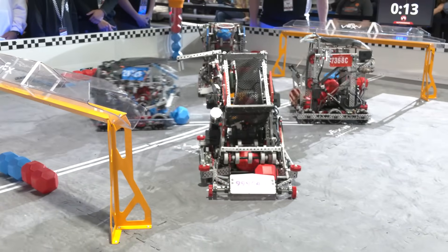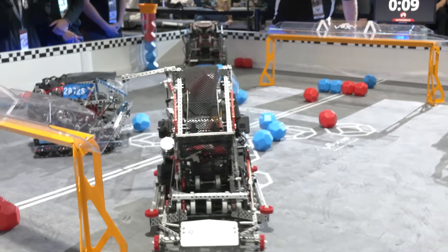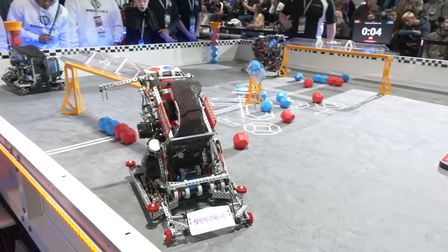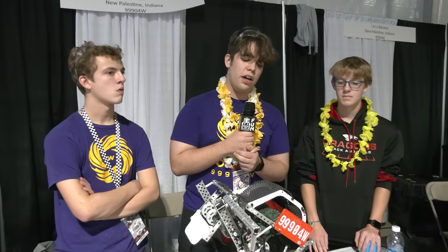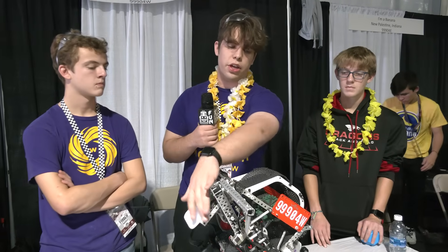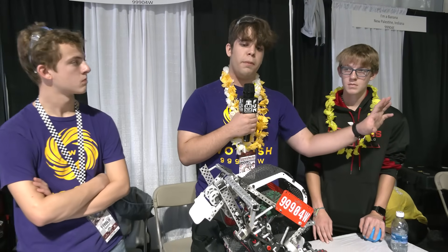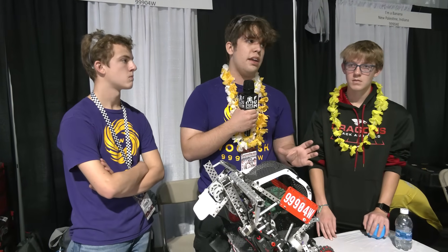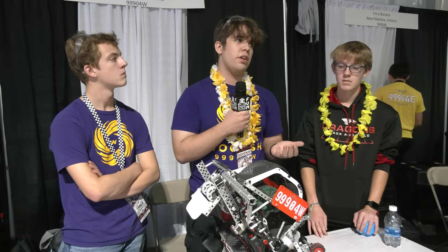Walk me through your autonomous motion — how are you approaching autos both in skills and from a competition field standpoint? Our skills auto is still in development — we're trying to get a maximum route around the center goal. For our actual autonomous routes, we've tried to get really fast scoring right away, because we've seen teams grab a bunch of blocks and score them early so they can bump them through and get the control zone, making it harder for us to get our own. So we try to score as fast as we can and then possibly use our hooks to push blocks all the way through to win the control zone and win the auto.